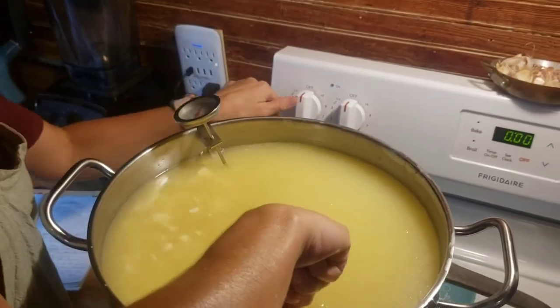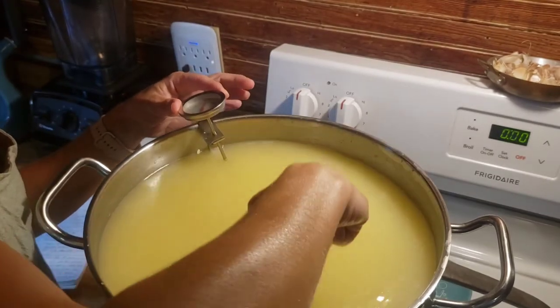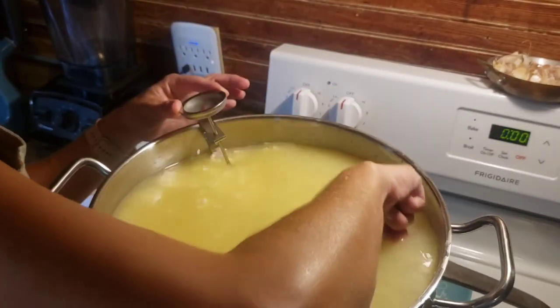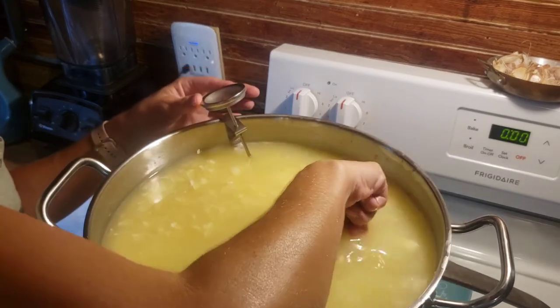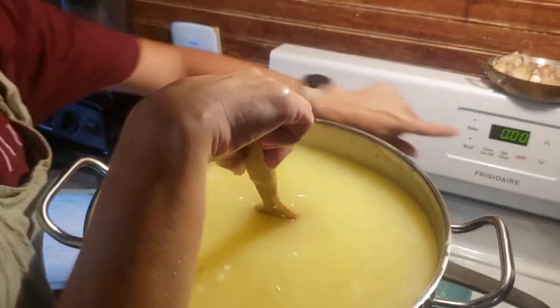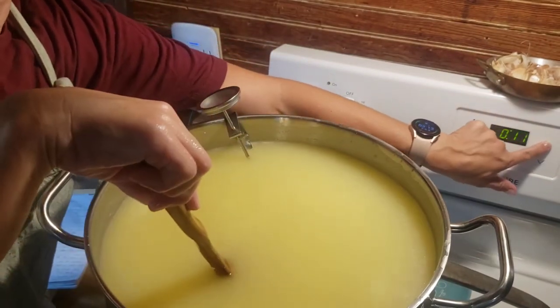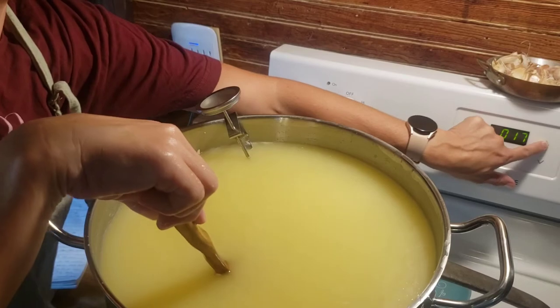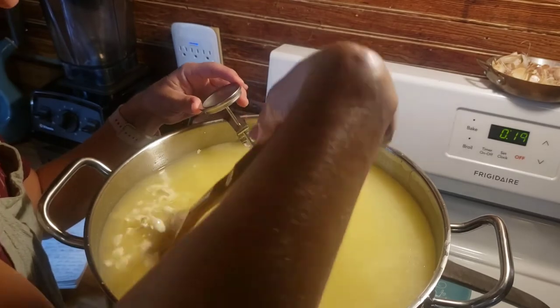The directions say to turn the heat off and stir without the heat on for 20 more minutes. As you can see the curds have definitely shrunk down. I'll set that timer for 20 minutes — I will not stand here the whole time; I'll be washing up some dishes and coming back to stir, going back and forth.